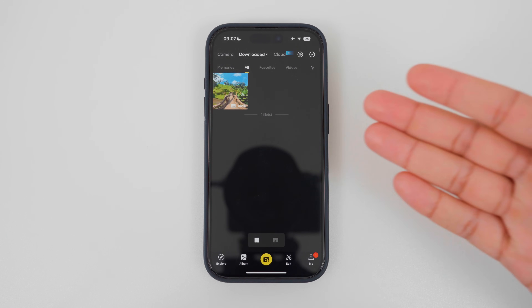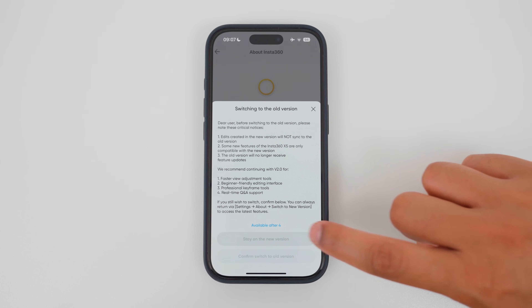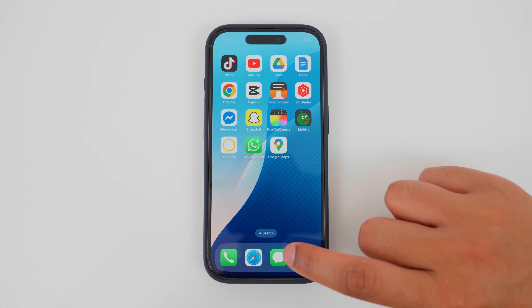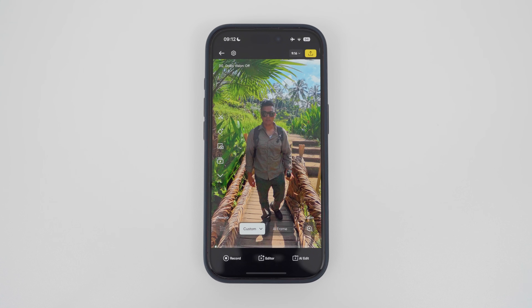While this video is focused on version two of the Insta360 app, I'm going to be honest and say that I really don't like version two of the app. I much prefer version one because it's more intuitive and easier to use. So if you prefer editing in version one of the app — and I still edit in version one — then go to Me, About Insta360, Switch to the Old Version, wait a few seconds, and confirm switch to old version. Now when I open the Insta360 app, it's back to version one.